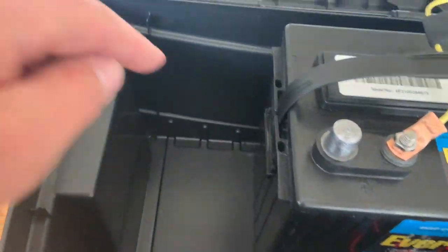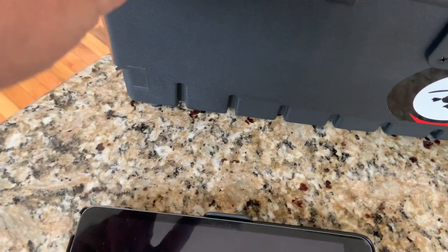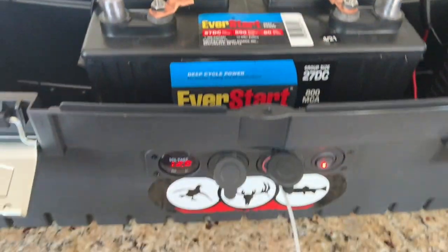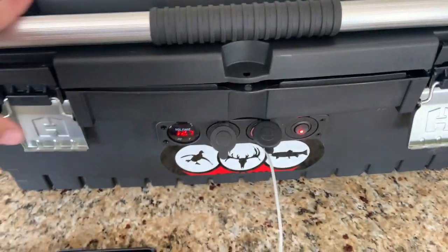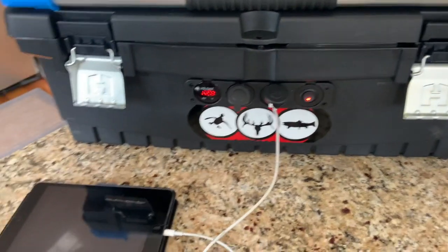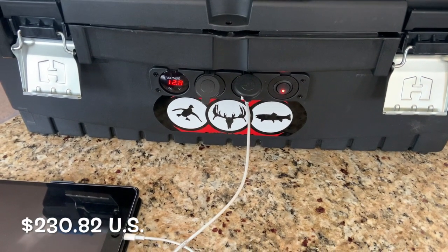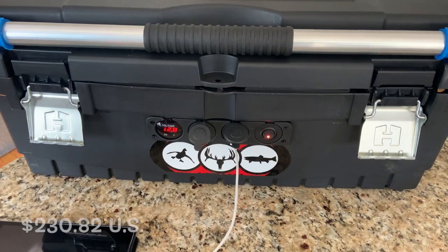I've got the inverter that's going to go over here, and you'll have two plugs on this side once I get that inverter hooked up. So it's coming along — got power and portability. I don't even think I have 150, maybe $200 into this so far. I'll add everything up and show you guys once we get further along.